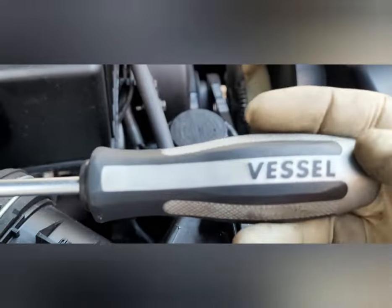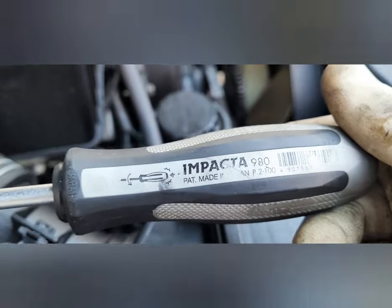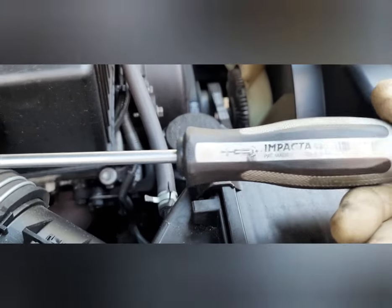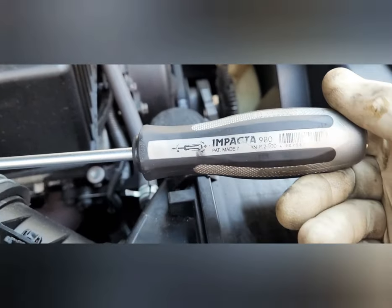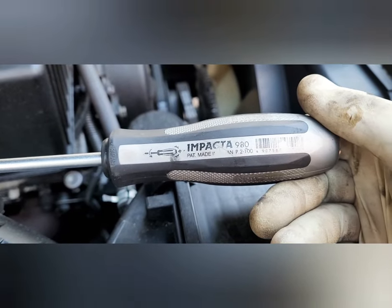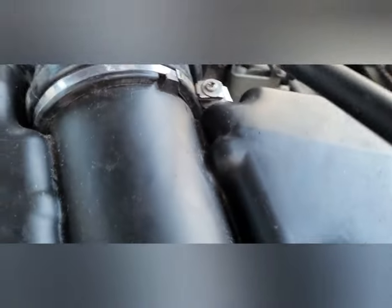Here's the Vessel Impacta 980. It might shock you but these are pretty inexpensive — you can buy a whole kit of these for less than 75 dollars. This screwdriver right here I think you can get on Amazon; I'll put a link down below for like 13 bucks or less.